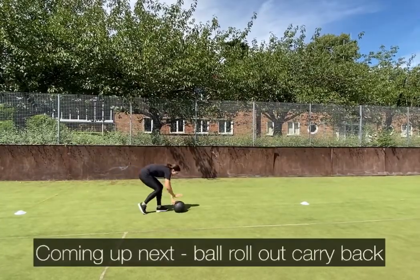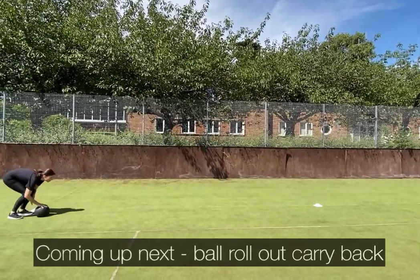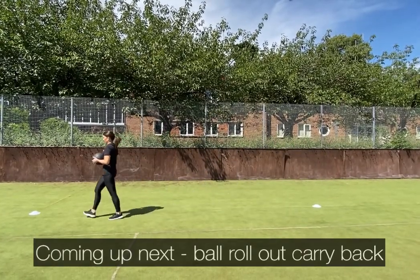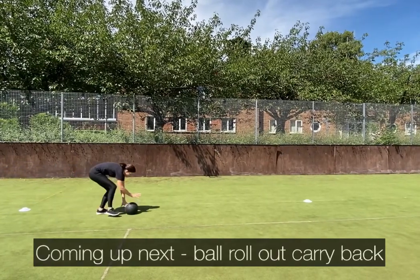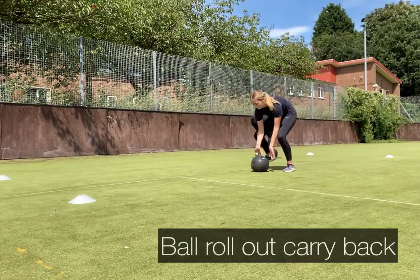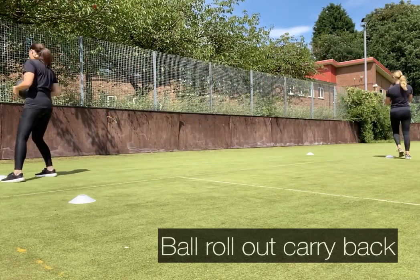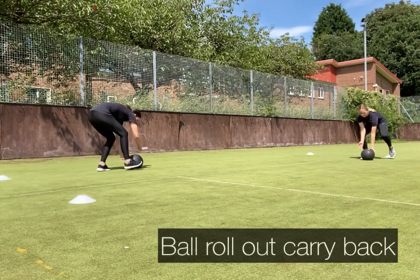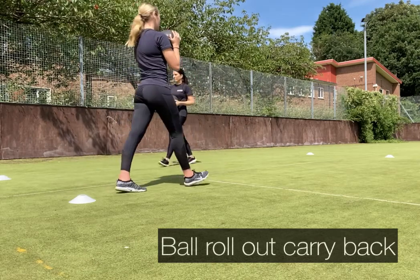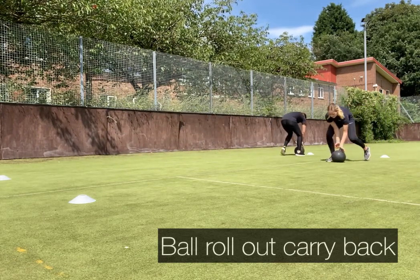30-second recovery — keep your feet moving. The next exercise is ball roll out and carry back. Roll a medicine ball or slam ball along the floor, then bend at the knees to pick up the weight and with a brisk walk carry back to the start. Keep your core engaged throughout. This is a great functional exercise emulating rolling out and carrying the hose — stay as low as possible and focus on quality.